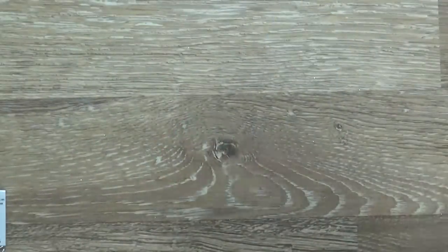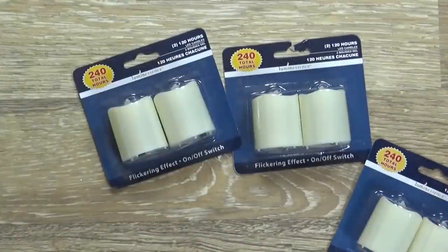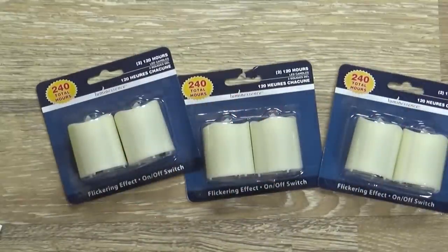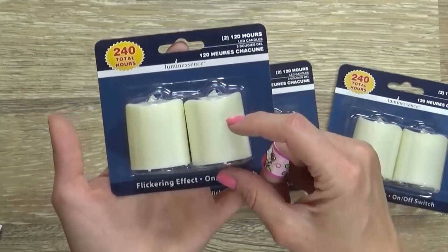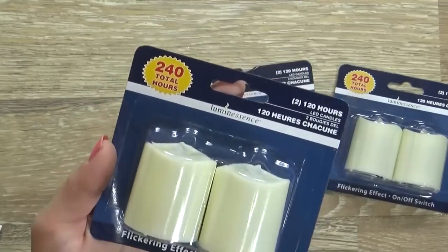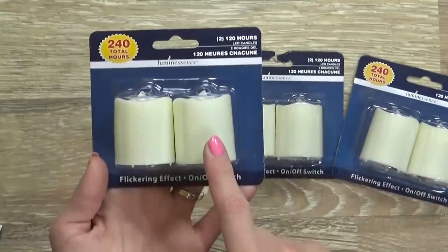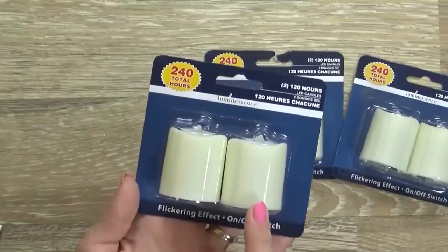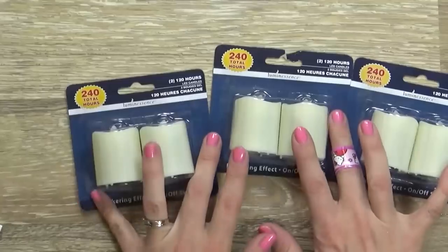Moving along to the non-ornament items. I picked up three packs of these little pillar candles. The Dollar Tree has really been stepping up their game on battery powered lights — it used to be you could only find little plastic looking tea lights, but now these guys actually look pretty realistic. Each pack has two with 240 total hours. They also had silver, gold, green, and red ones. I'm planning to use these as centerpieces on my holiday table.